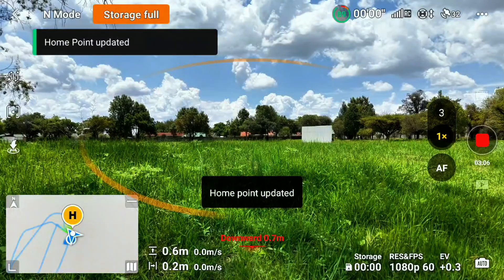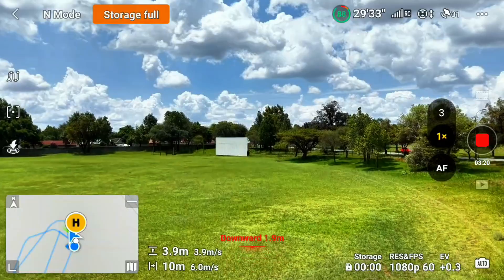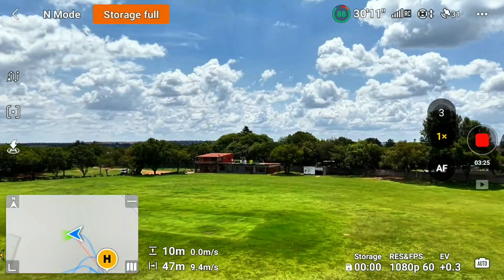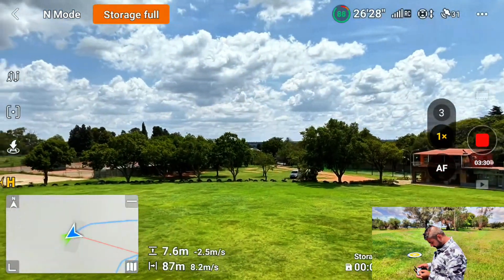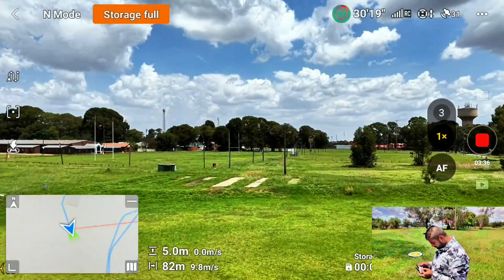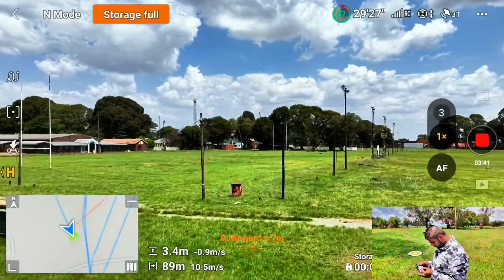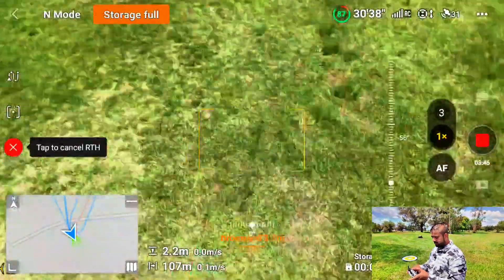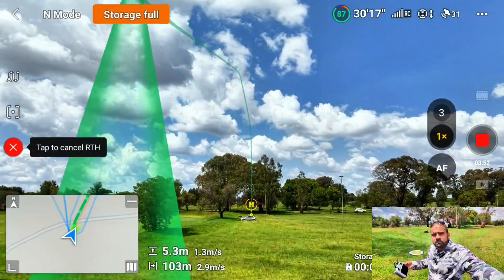Home point updated. I'm sending the drone away again, 100 meters. The home point keeps updating as I fly. I'm trying to get the most accurate auto return-to-home from this drone — this is the top model, there's nothing better than this drone in the market right now. Auto return-to-home — come on, let's see what the drone is going to do this time.